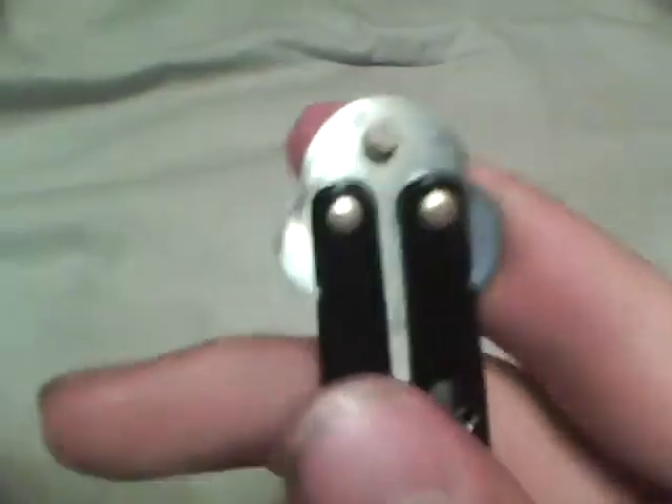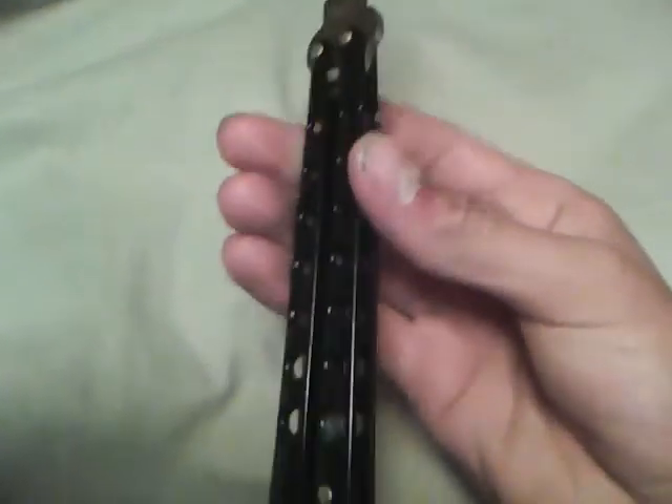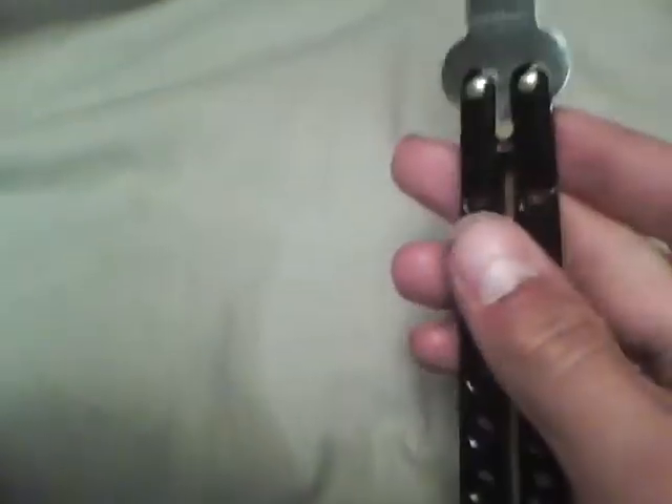It has brass pins on it. The handles are aircraft aluminum and the blade is 440 stainless steel. The handle is about 5 inches and this one is about 4. I've measured the blade, which is also 440 stainless, and it was 9 inches — I haven't measured the handles yet.